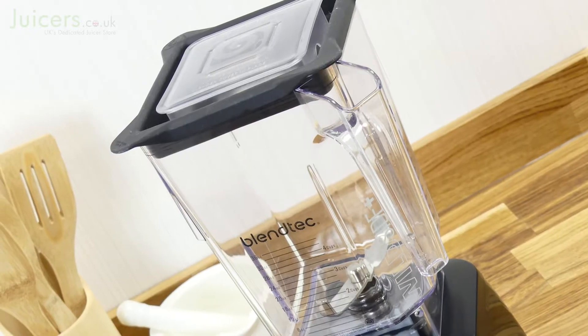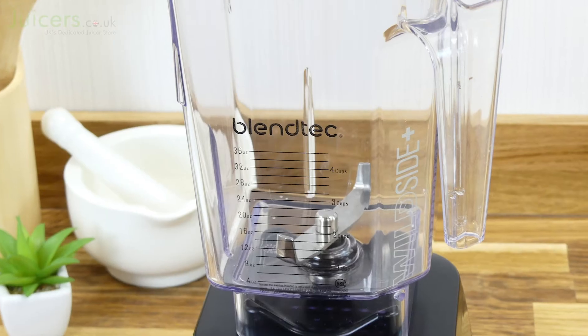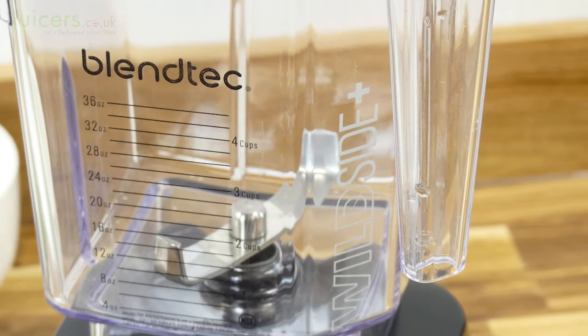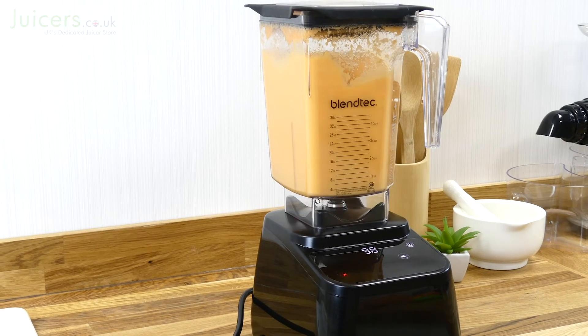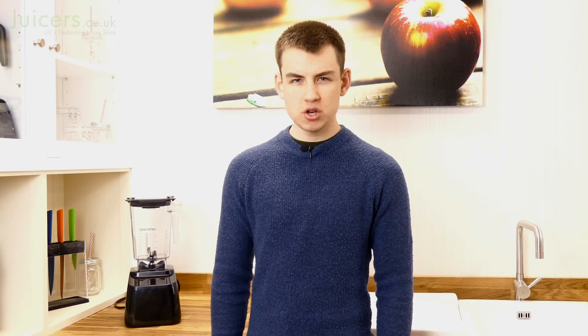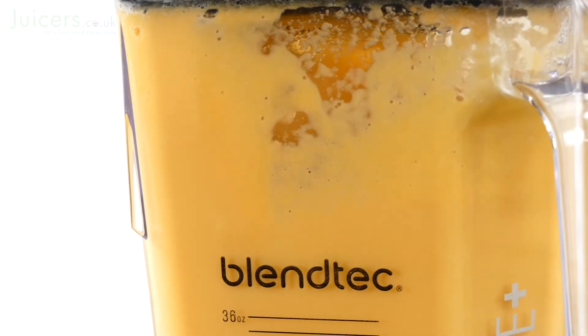Beyond all that, the Designer 625 also makes use of the impact-resistant BPA-free Wild Side blending jug. The Wild Side jug has a unique design developed by Blendtec that makes use of its fifth Wild Side to produce larger blends with smoother results. It also has a thicker and more durable blade, which has a blunt face to ensure safe operation and performance that doesn't fade with time.